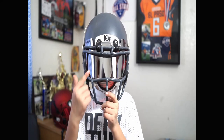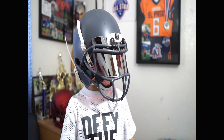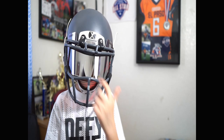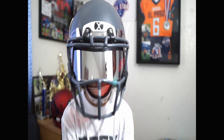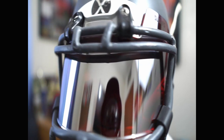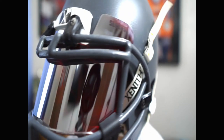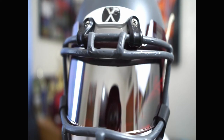Okay guys, this one is the Red Rage Silver and this one is the Red Rage Clear. The other one was the Red Rage Clear, and this is the Red Rage Silver. So here you go — there you go.